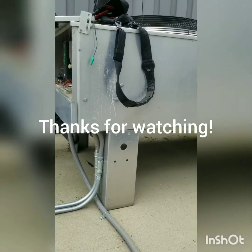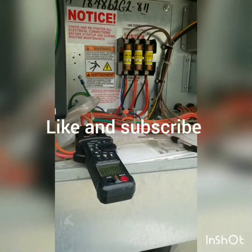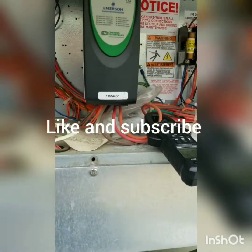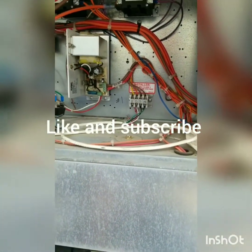Let me know what y'all think. This is just a quick video — a quick overview of the Liebert units. Got all new contactors inside for the reheat. We're going to go replace those and call this one good.